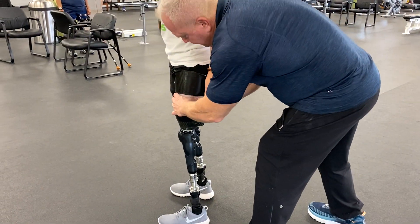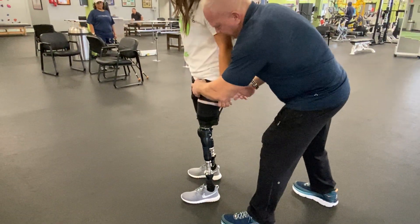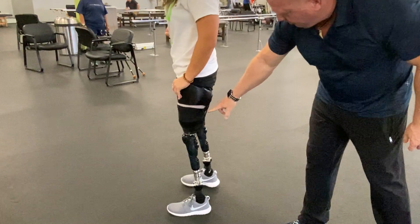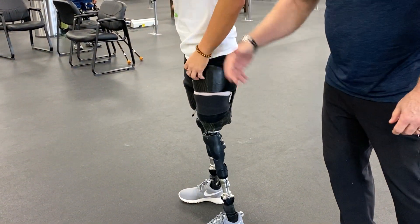So what happens is this allows Ryan's muscles on both sides to fire. Go ahead and bend it here — you can see how that flexes. So as that flexes, this straightens up and allows the push.